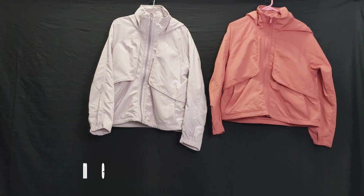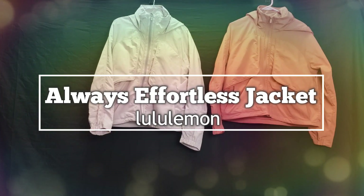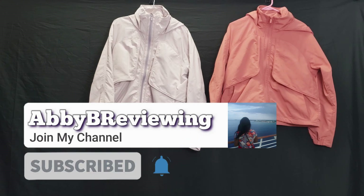Hi everyone! Abby here and welcome back to the channel. Today I'm going to be reviewing the Lululemon Always Effortless Jacket, but before I get started make sure to hit that subscribe button so you can stay tuned to all my new videos dropping weekly and so you can help the channel grow.